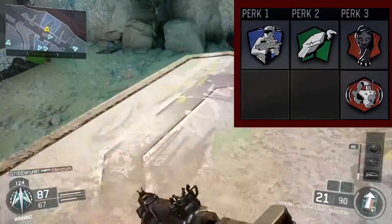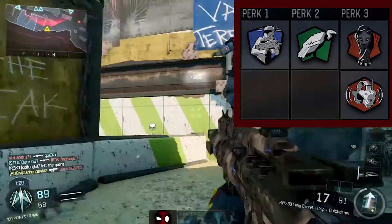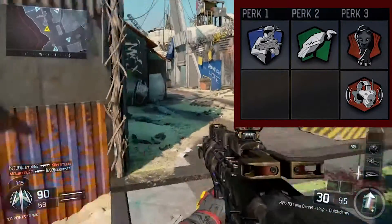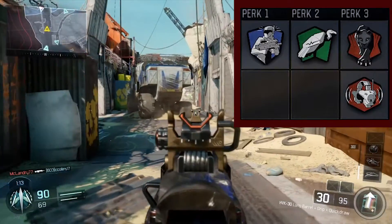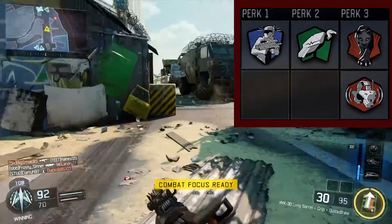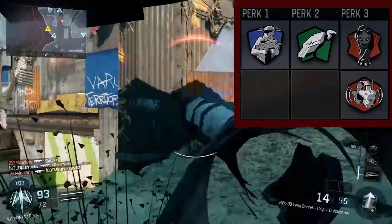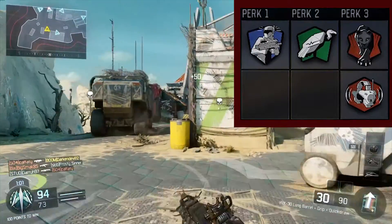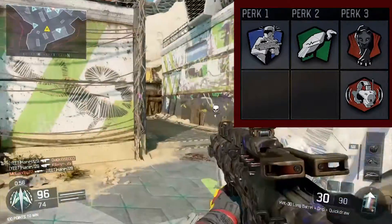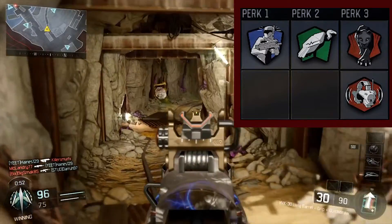If scavenger isn't very useful for you, you can use hardline — that's a good perk too. And for your third perk, just use dead silence, so your enemies have a harder time hearing your footsteps. And then awareness, so it's easier to hear your enemies. But if you don't have a headset, just switch the perks around a little bit — maybe take another perk, like putting scavenger in for hardline, just as an example.